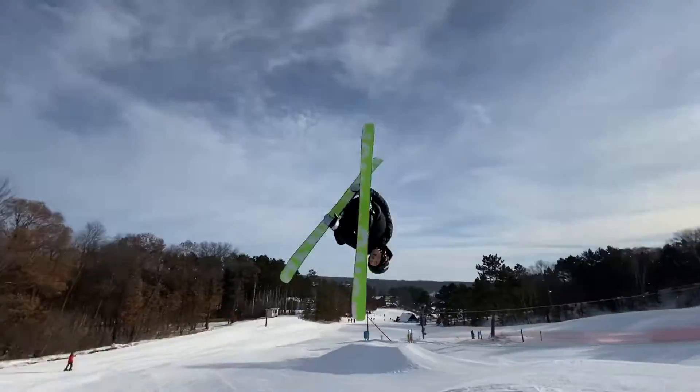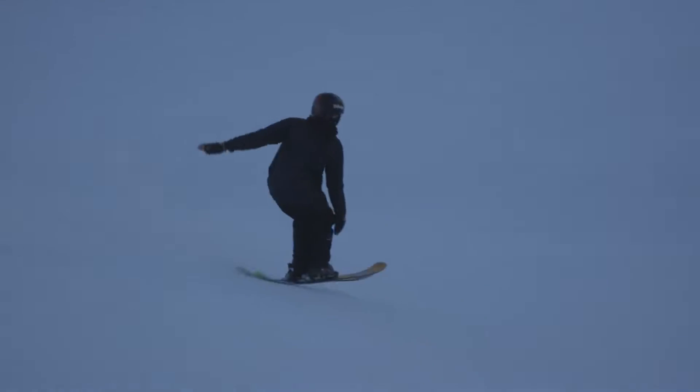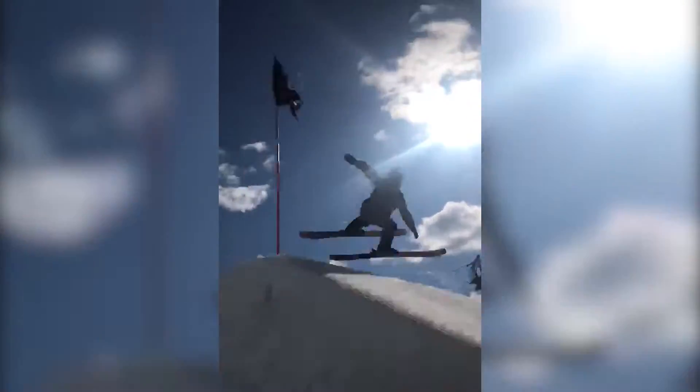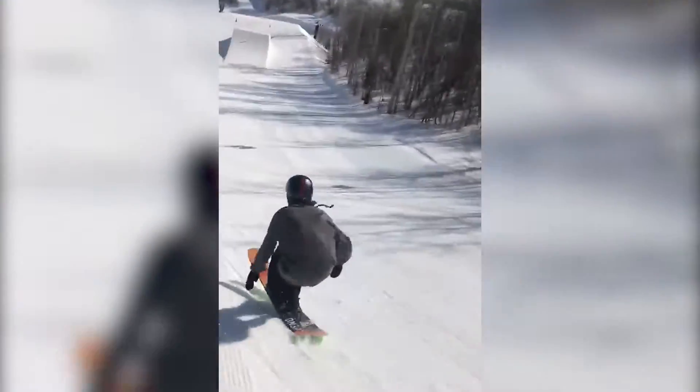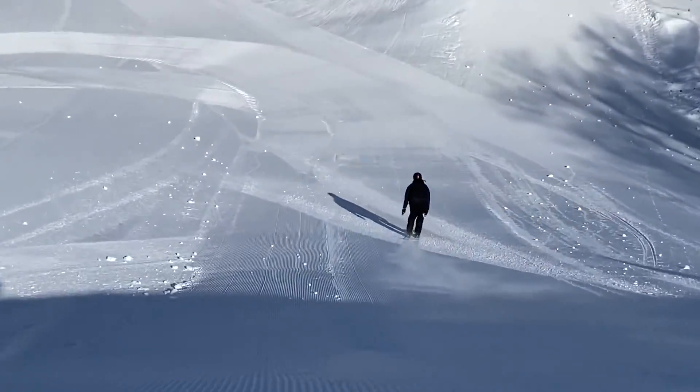I'd recommend getting a Switch 540 before you try this trick. The most important part of this trick is the set. You are going to want to pop basically as hard as you can.